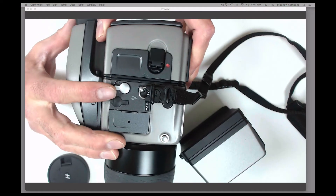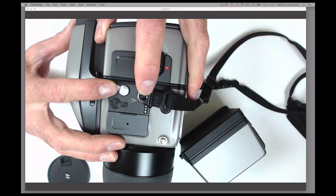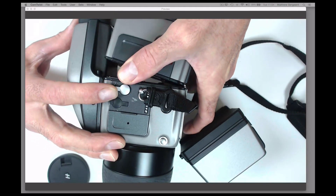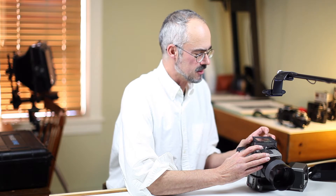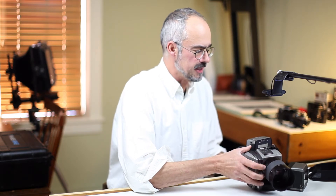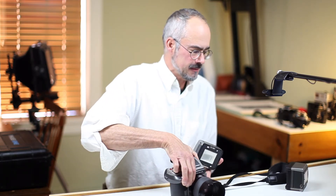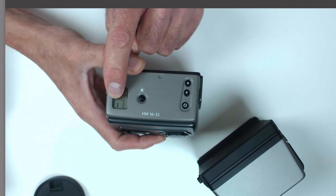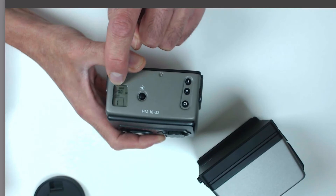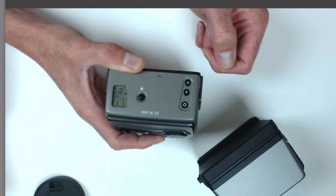To take the back off, this button here pulls back and presses down, and the back comes off. There you can see what I call the roller shutter — the dark slide — on the top of the camera. On the top of the film back there's a little LCD panel that shows the frame number and your ISO as well.